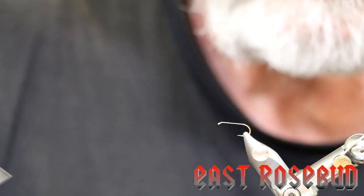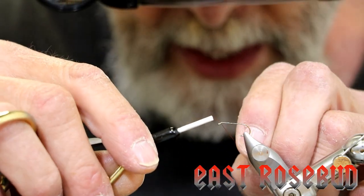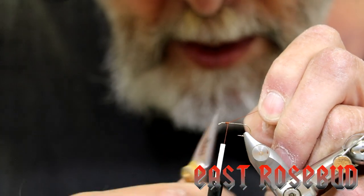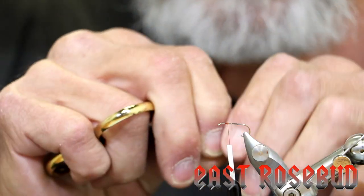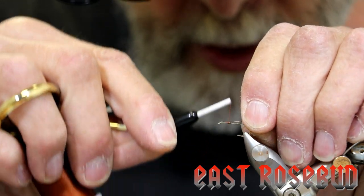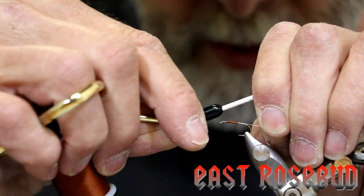With the elk hair caddis we're going to tie the adult stage. I'm using a 1x long dry fly hook and Vivas 8-0 brown thread. We're going to start our thread a couple of eye lengths right behind the hook eye, make a couple of wraps to secure it, and then cut off the tag end. Now we're going to palmer our hackle over the abdomen, so we want to reinforce that with some extra small ultrawire in copper. Tie that in on the far side of the hook with a couple of wraps, bring the nub in under the thread wraps, and wrap it all the way to the back.